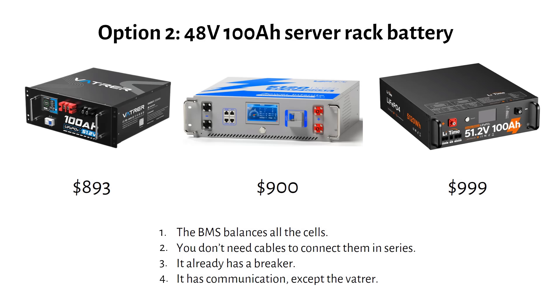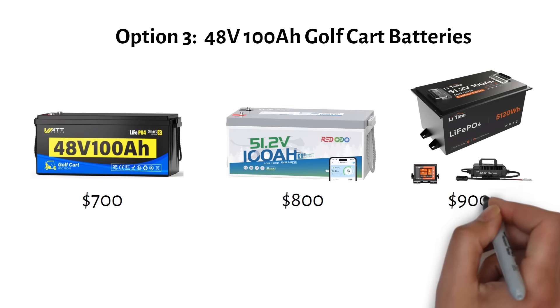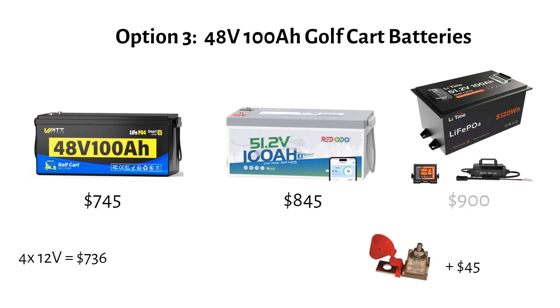There's a third option — actually my favorite. In my opinion, this is the sweet spot: it's just a golf cart 48 volt 100Ah battery. It doesn't have communication, so it's not trying to talk to your inverter — it just has positive and negative battery posts. A Wattcycle 48 volt 100Ah will cost you $700 and it has Bluetooth. The Ridotto is $800 and has Bluetooth as well. Then we have one with communication and a steel case from Leadtime for $900 including a charger. Remember, the price of four batteries in series was $736 — this is basically the same price, because you still have to add a fuse. However, you don't need to buy a balancer and cables to connect them together, so this is much easier.